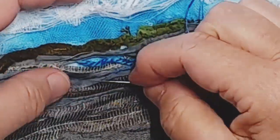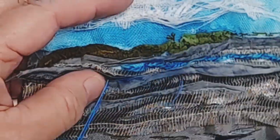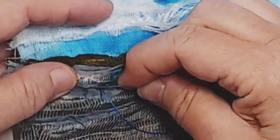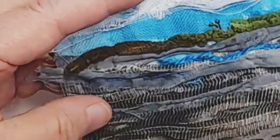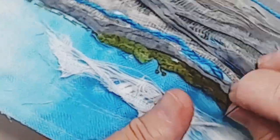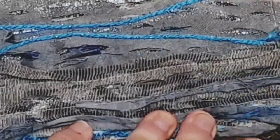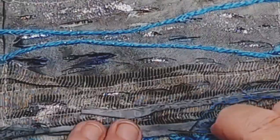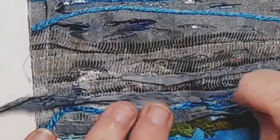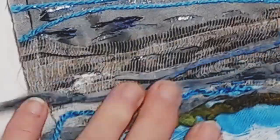Here we can see running stitch or straight stitch being used in a previous tutorial I did on YouTube. This is about an estuary I saw on a morning walk — a river with a very peaceful kind of feel to it. Strips have been laid down and simply stitched across with the running stitch. I've turned the work again to make it easy to go back the other way. I'm just tacking things down at the same time as making marks with lovely colours. It all works together as a whole — so bring on the running stitch!